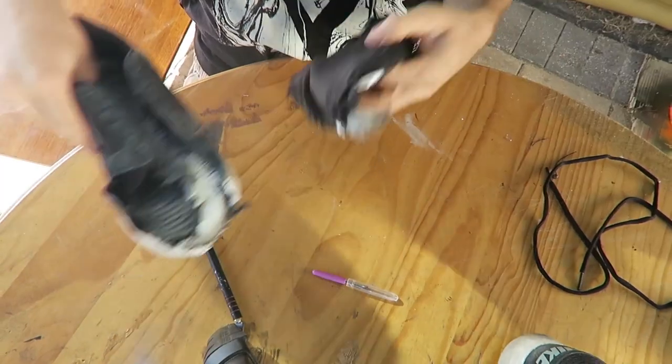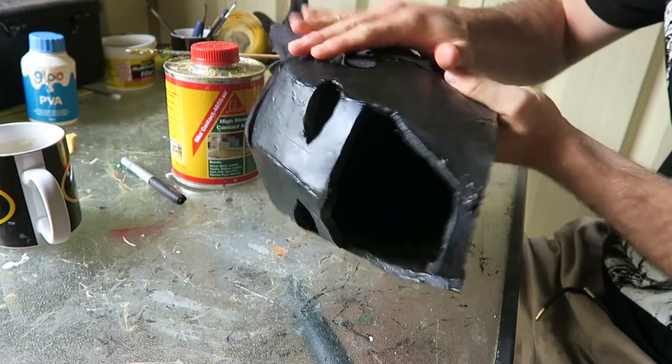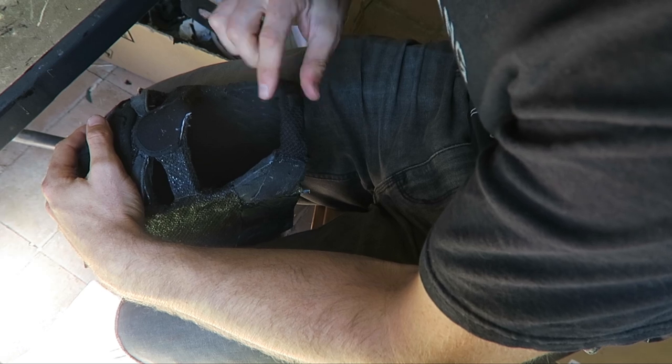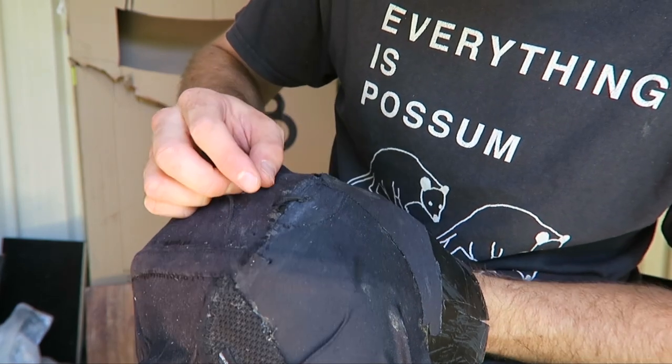Once I had all the pieces cut up and neatened up a little bit, it was just a matter of experimenting with where they could go on the cowl. I did have a basic idea, but it was hard to do a real solid plan without taking the shoes apart first. Then it was basically just a whole bunch of contact cement, sticking all this stuff to the foam. I don't want to show too much, because that would ruin the reveal of the final helmet — which is right now.